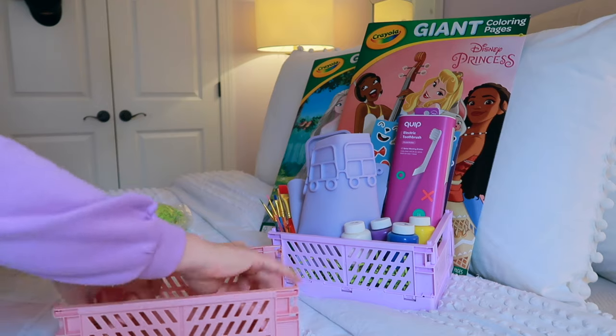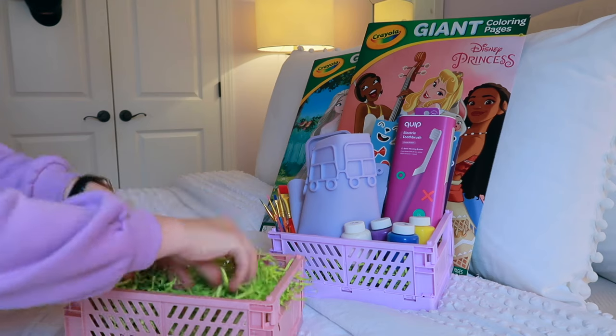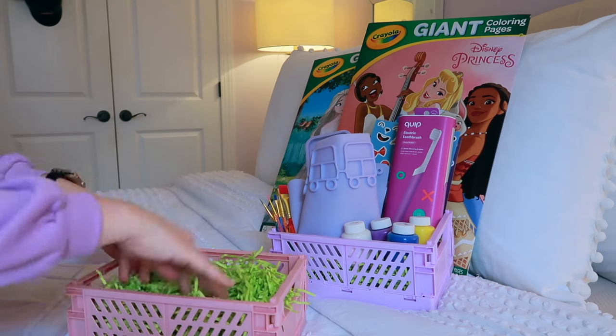Hey, welcome to 'What's in My Kids' Easter Basket.' Today I'm jumping into all the things I got for my kids' Easter baskets and we're doing it practical style. We're not talking a bunch of chintzy junk from the Dollar Tree and the Dollar Spot — there's no shame in doing that, but let's be honest, our kids get so much of that stuff from school or grandparents or other family members.